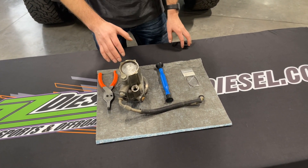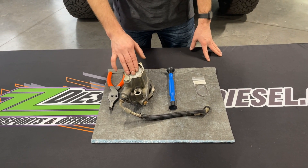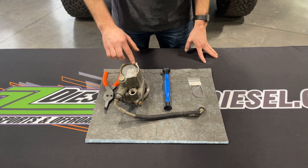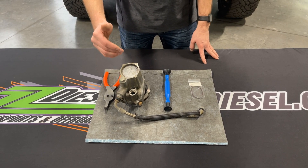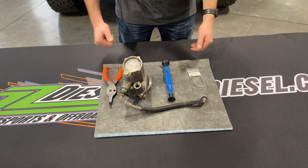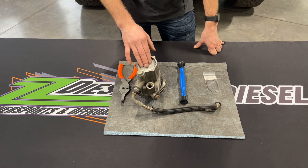As you guys may know, the 7.3 liter Power Stroke platform has a rear cover here that's held in by a snap ring. Per Ford, this is a non-serviceable O-ring that is in behind this cover. We have taken care of that problem for you guys, and we have a replacement O-ring that fixes the issue back here if you do have a leak issue from your rear cover.